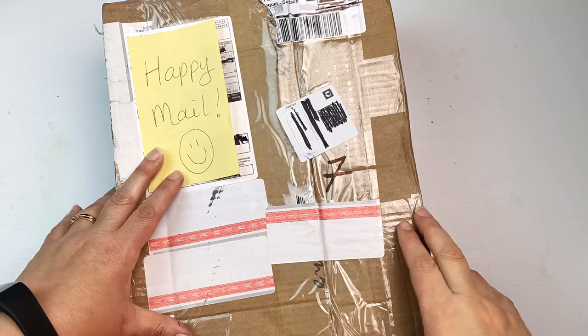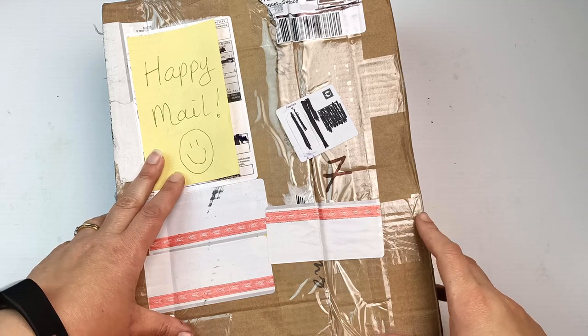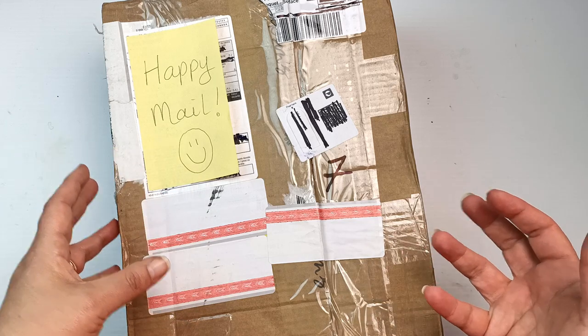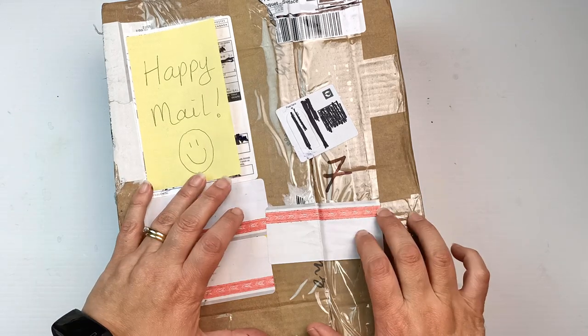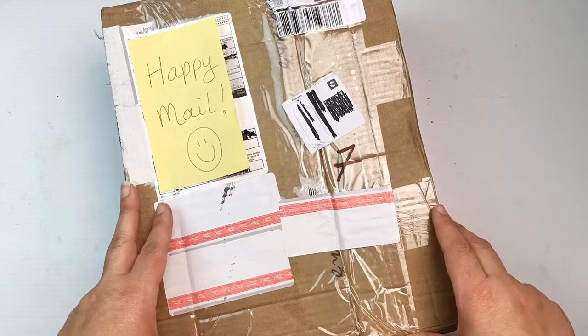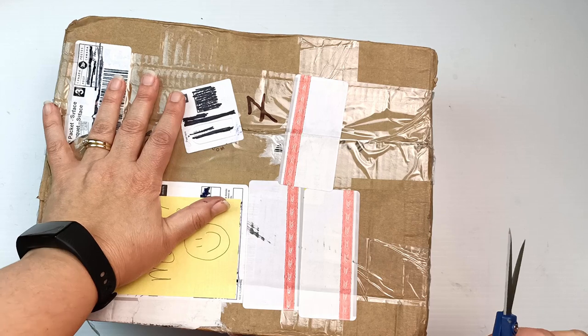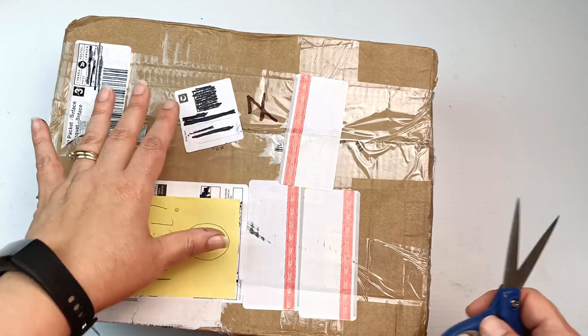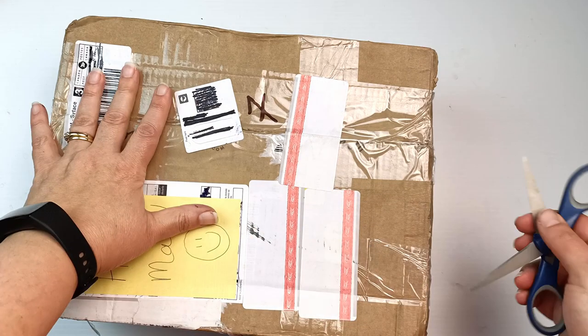I'm always astounded at people's generosity when they send me things — the time it takes to package all this up, the cost of sending it. I am so thankful and grateful for this. Thank you very much to Joanne who sent this to me. It took something like 12 weeks to get here, would you believe? It was forever and we thought the thing had been lost, but no, it showed up.